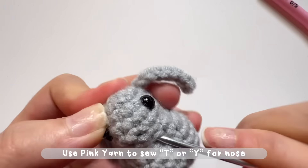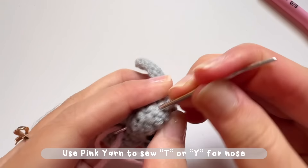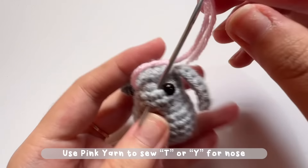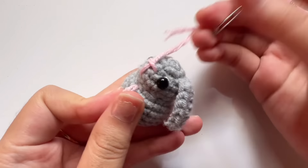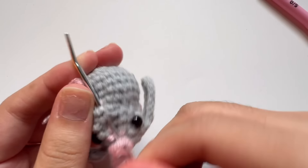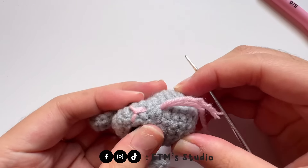If you want to add a nose, bring your pink yarn and sew the letter T or Y between the eyes. The tiny bunny is now finished! If you want to make it cuter, you can add tiny ribbons or bows on the rabbit's ears.